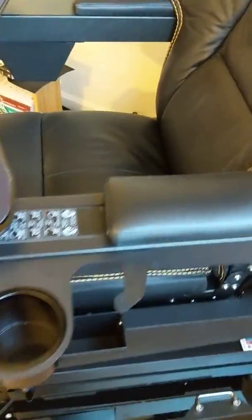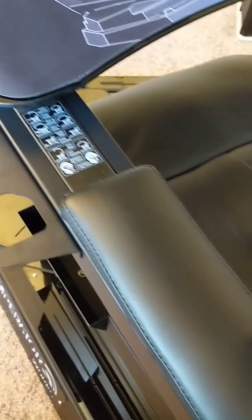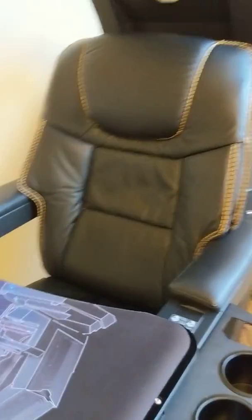The arm pads are comfortable. I've been using this for about two or three weeks already, so it's broken in — it's not brand new and you can see my imprint in the chair.